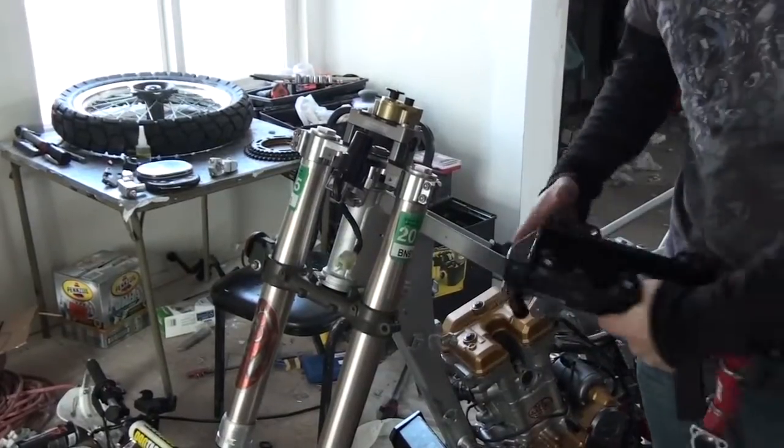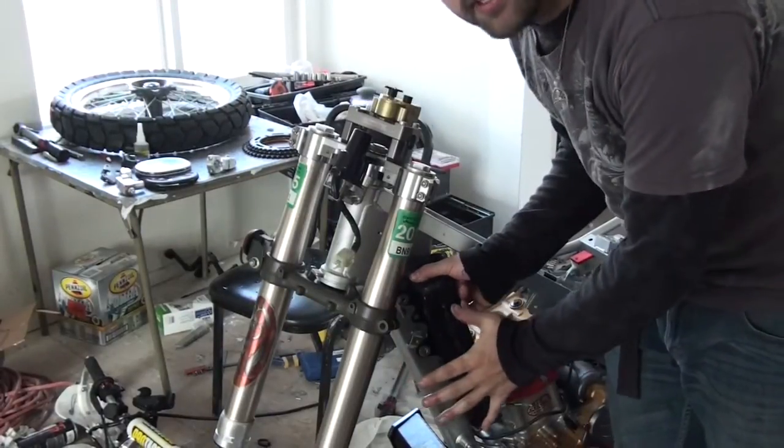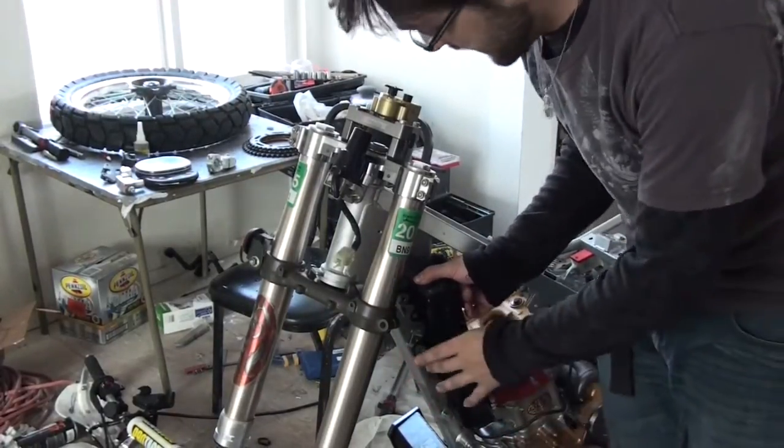The plastic that comes up the side of the bike right here where the radiator goes fixes into the radiator and uses that as a brace in the front, rather than fixing back into the frame.